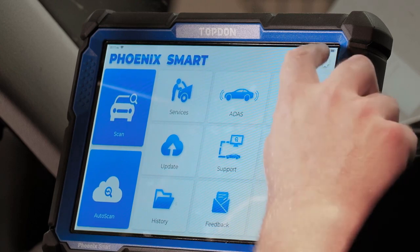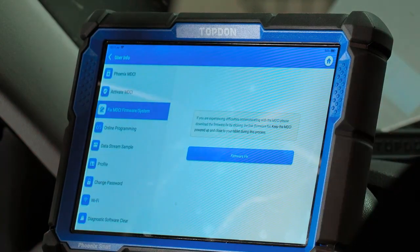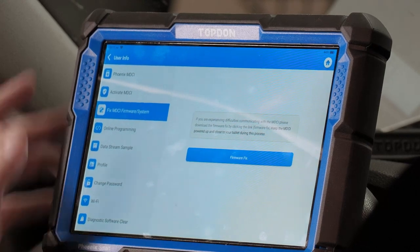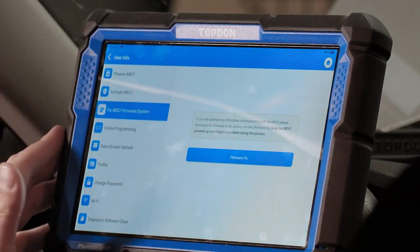We're going to start in the top right here on the gear icon, click on that, and walk through this menu first. In this menu we have a number of different options and we're going to go through them one at a time.